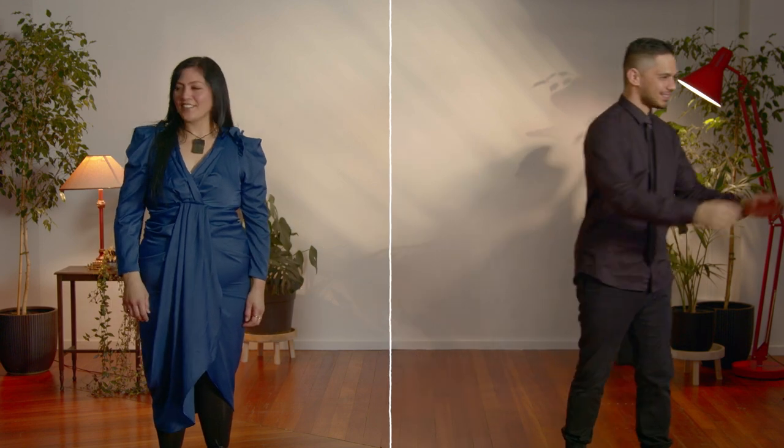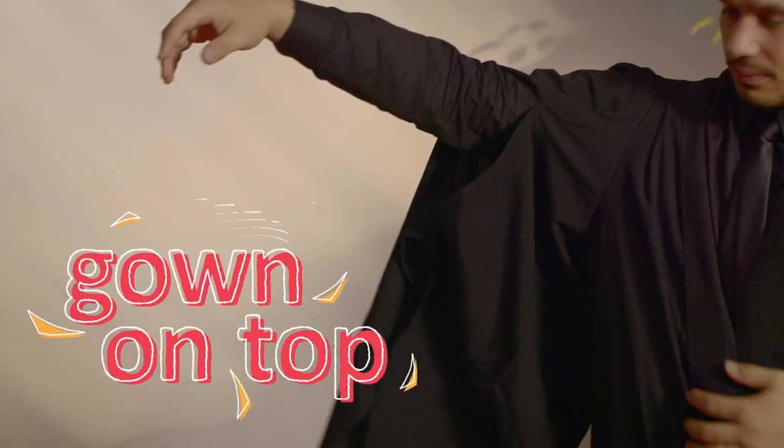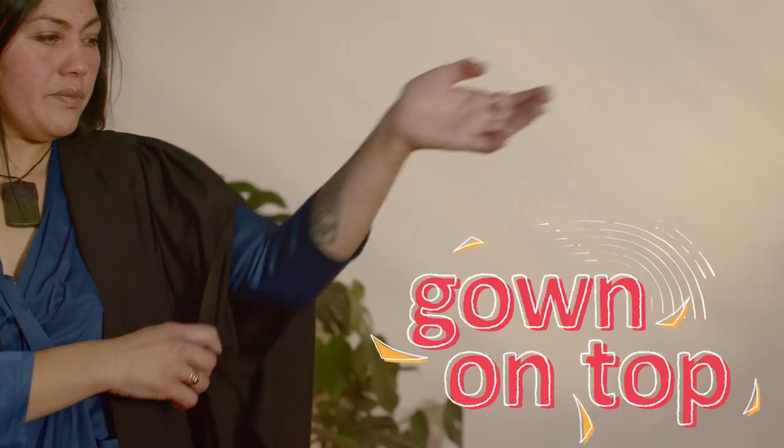Next comes your gown. The length of your gown is determined by your height. Put your arms through the slits halfway down the sleeves of your gown.